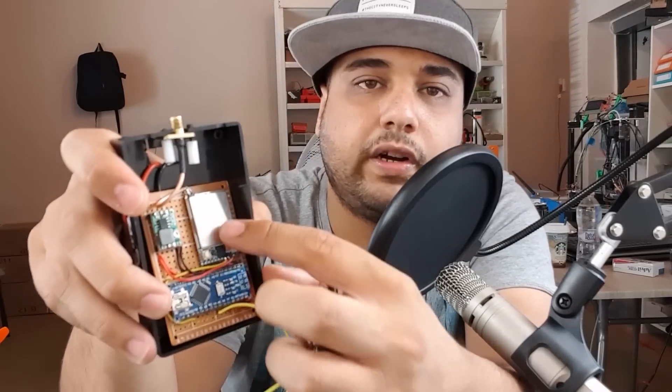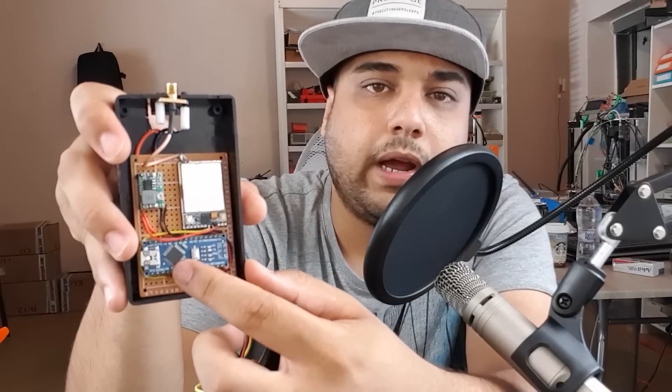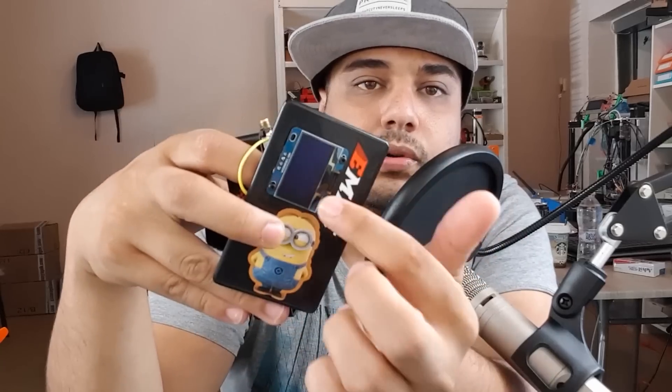If you take a look inside, I used the RX5808 module, an Arduino Nano, just a voltage regulator, a couple wires, and this OLED screen — super cheap, like 3 bucks. I really want to do this. I'll design a PCB for it, send it to the company that contacted me the other day, and then you can order it from there and just solder the components right on.